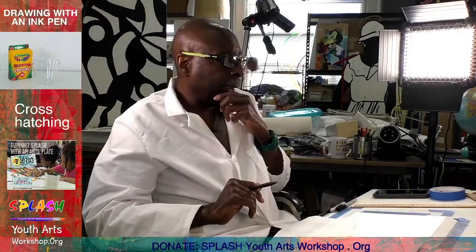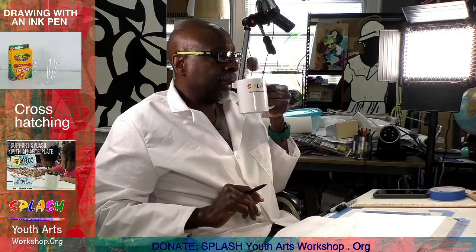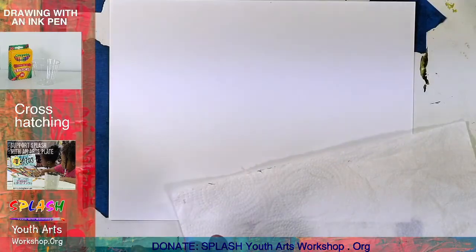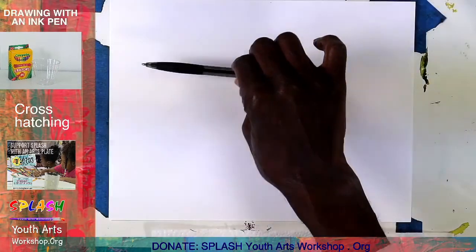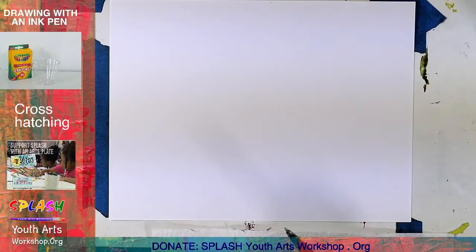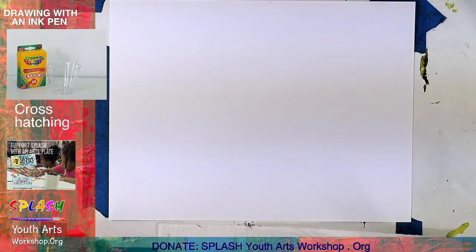We're both going to draw this. You can start wherever you want to — you can start with the cup or you can start with the box. I suggest that you stop for a minute, look at the picture, and try to decide where it's going to be on your sheet of paper. My paper is landscape, so I have a lot of room. I need to decide how large my box is going to be. Draw large — don't draw small. In art class I always say: draw big, draw large.